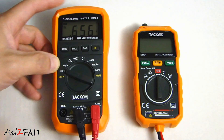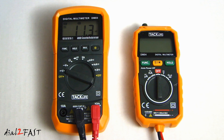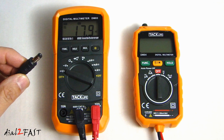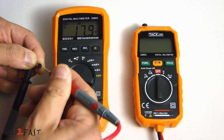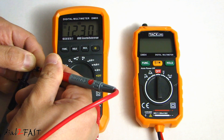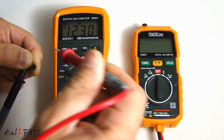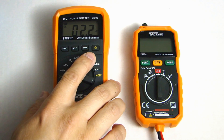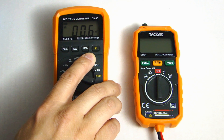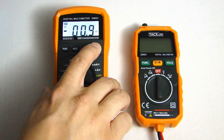Let me give you an example of the max hold function. I'm going to turn this to the DC voltage measurement and press the max button. Right now the max value is 11.3 millivolts even though I have nothing connected to the test leads. I have a cable connected to a power supply — at the end of this connector I have 12V coming out. It measures 12.3V DC. Now I'll disconnect the lead from the connector and it will hold that maximum value on the display.